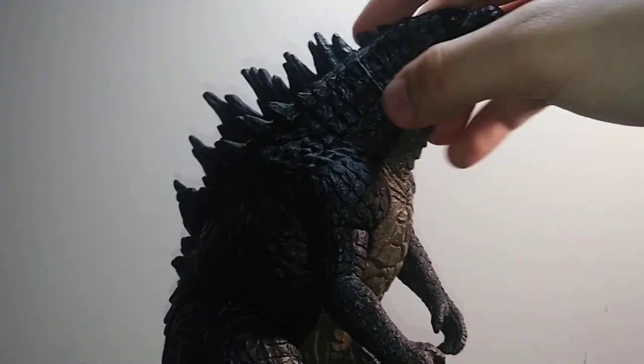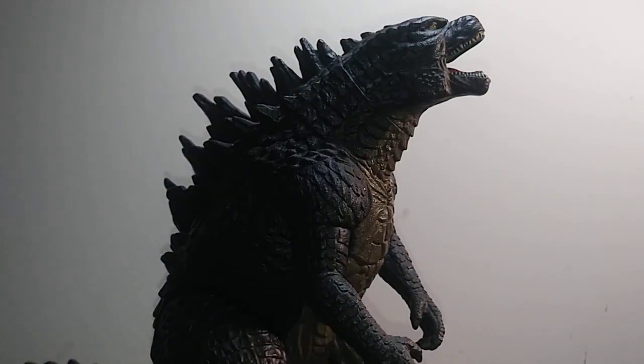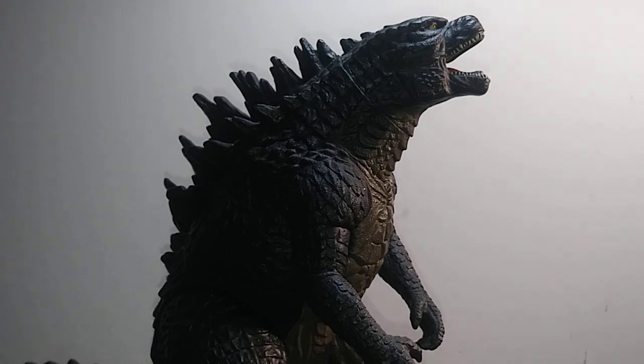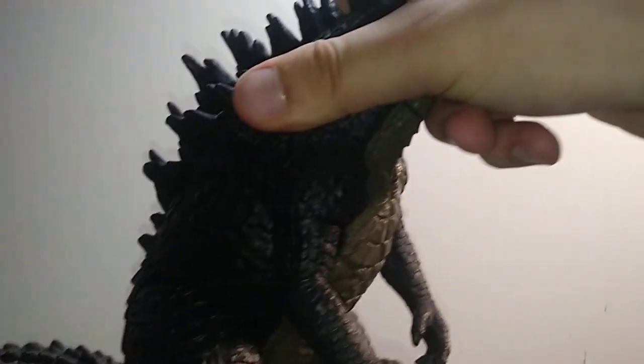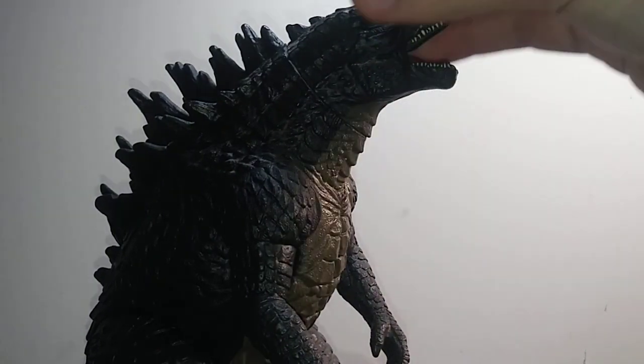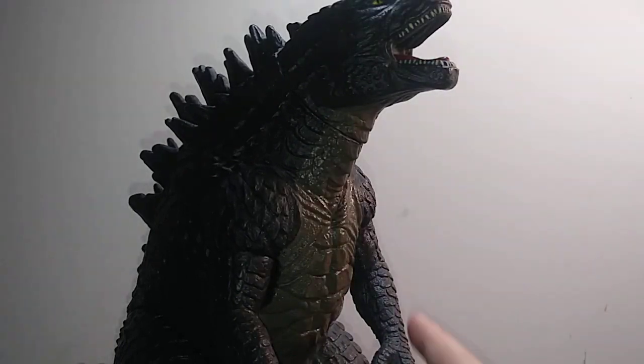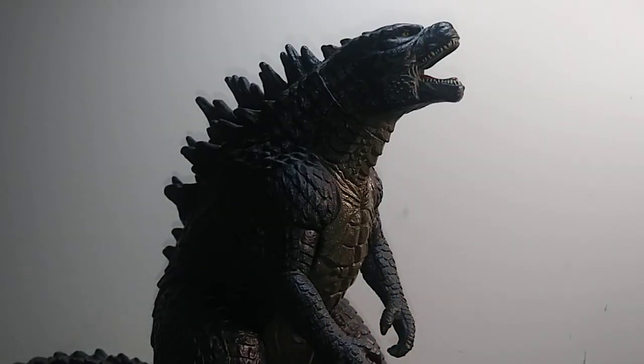This figure is great in the sculpt department. Paint is rather basic — the most paint you're going to get is a solid charcoal gray type color across the body, a limited mustard yellow on the abdomen where it meets the tip of the tail, and all the paint is concentrated more towards the face with the eyes, teeth, and tongue. That's the sculpting and paint summary for the Bandai.